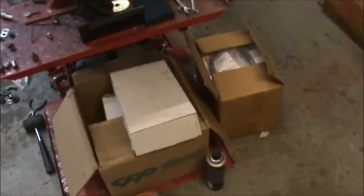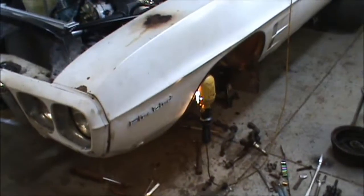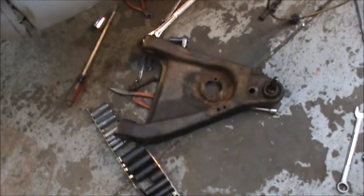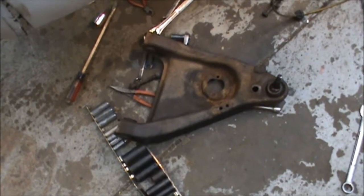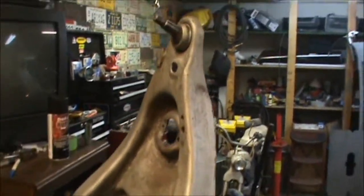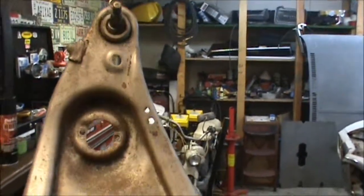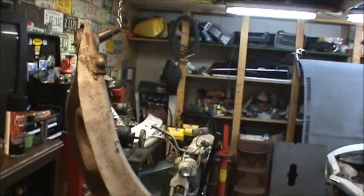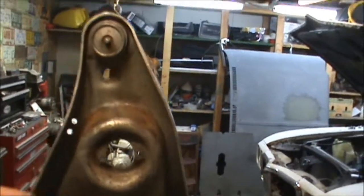Yeah, just an organized mess. Going to go ahead and clean this up and see what I get it looking like. It's cleaned up pretty good so far — been working at it a little bit. Doesn't look too bad. Pretty tuckered out for the night.